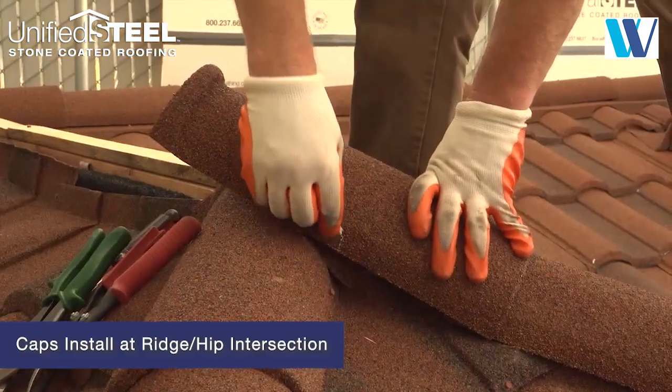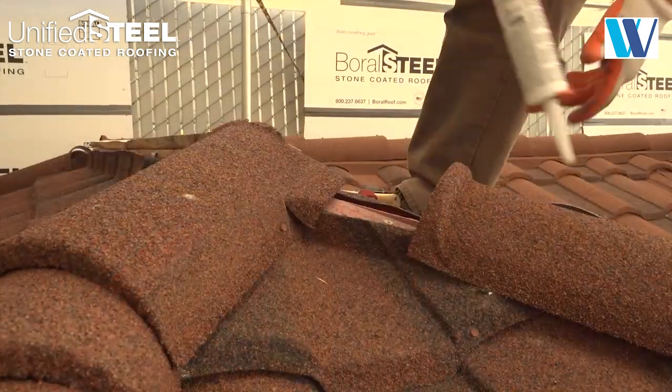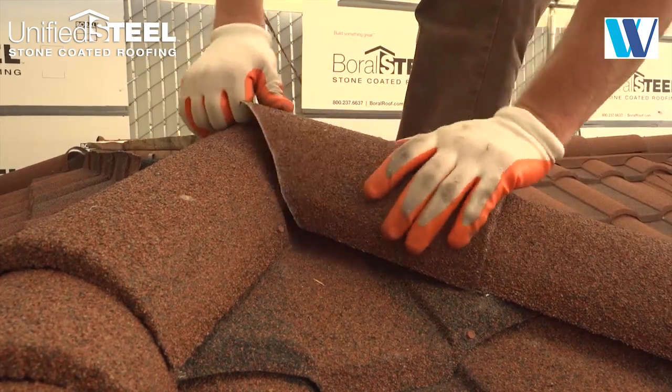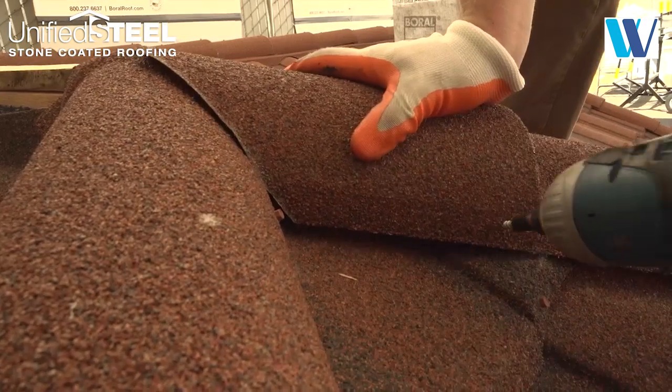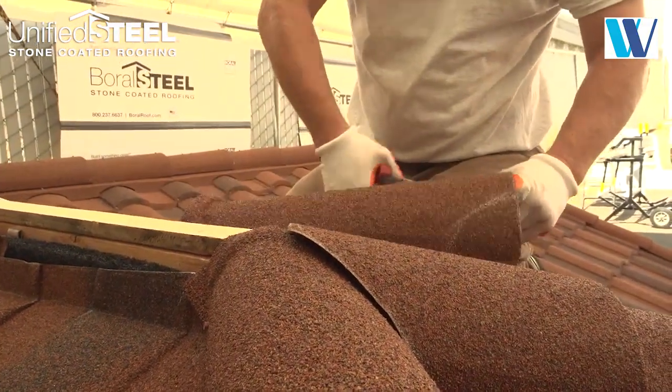Where two hips meet, the caps need to be scribed, cut, and fitted at the ridge hip intersection. Apply a bead of sealant. Scribe the ridge cap over the two hip caps and install.